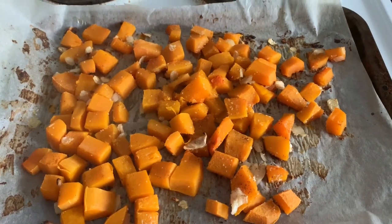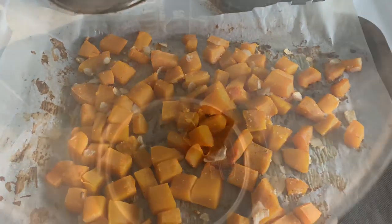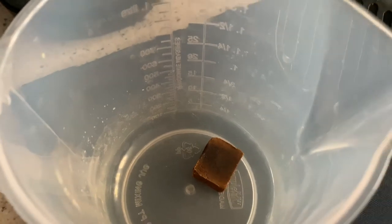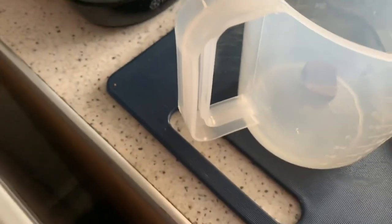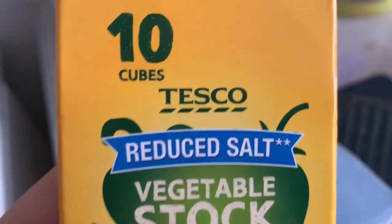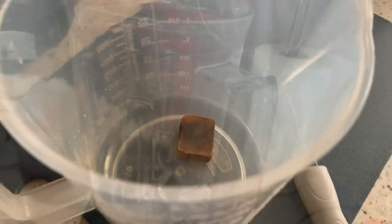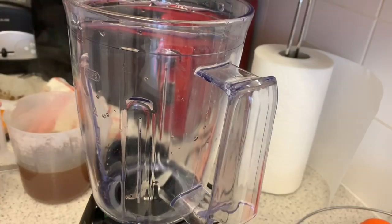I'm going to let this cool down now for about 10 minutes and then I'll be popping it into the blender with some vegetable stock — I'll put one vegetable stock cube in and I'll show you which one I'm using. It's just a Tesco reduced-salt vegetable stock. I'm going to fill that up with about 400ml of water.